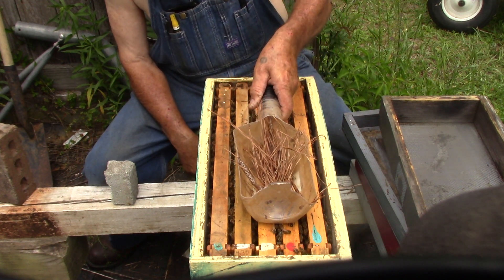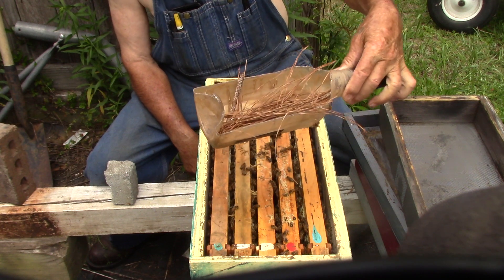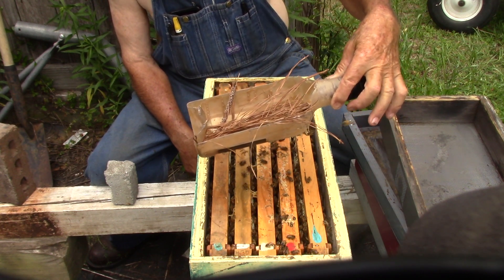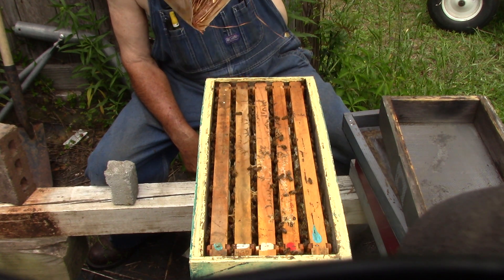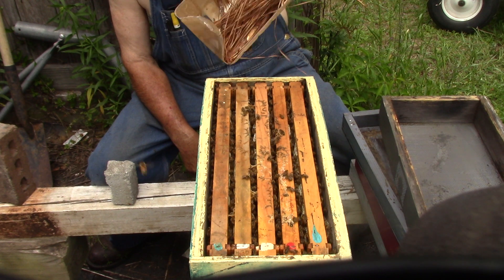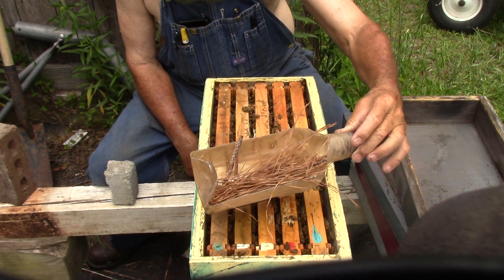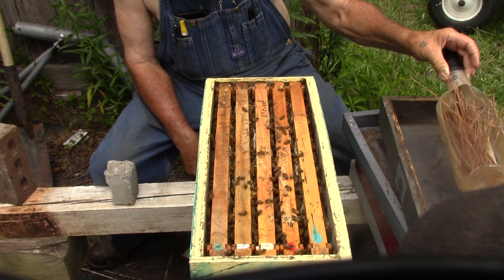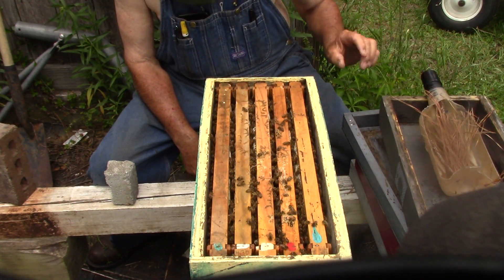This here is one of my feeder bottles — it's a long bottle. What it was is a Canadian black label bottle, eight years old. That's what I cut and make my feeders with now because I can't get the little ones for these.